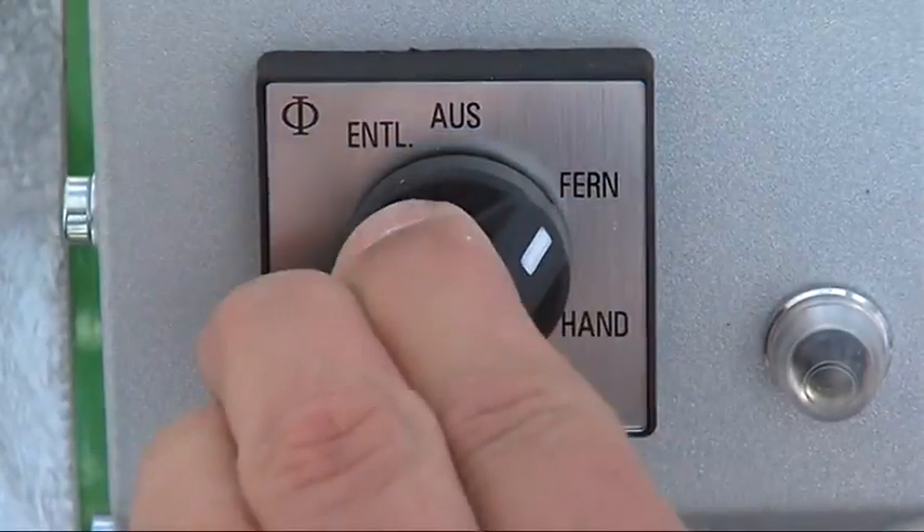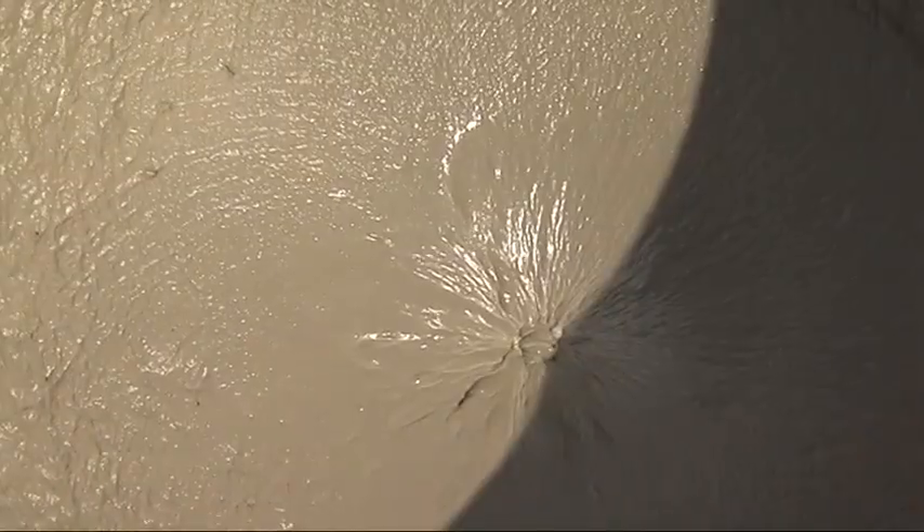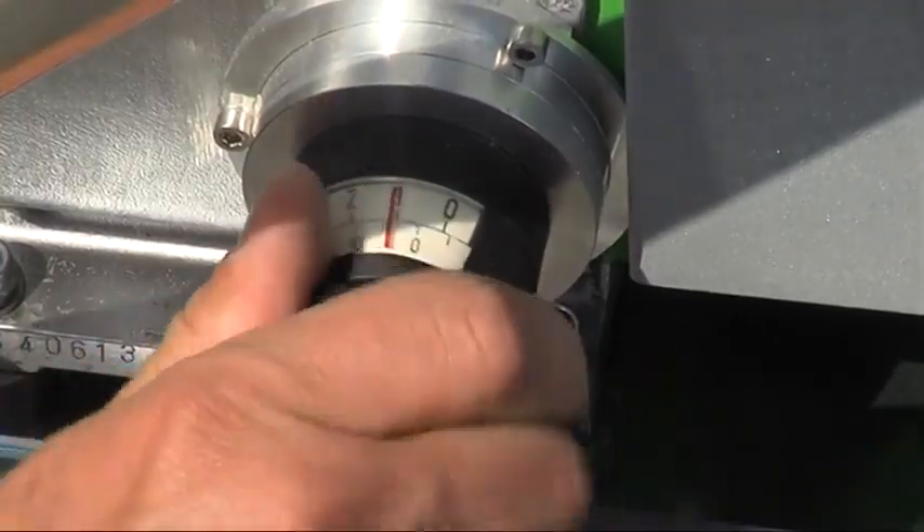The pump can be conveniently switched on and off by remote control, which simplifies the operation during ongoing work. The flow rate and therefore discharge volume can be continuously varied during operation to fit the requirements of the material and the construction site.